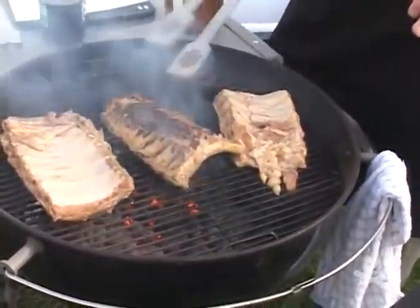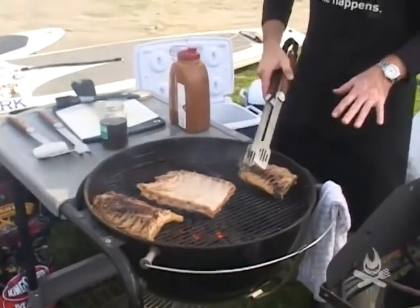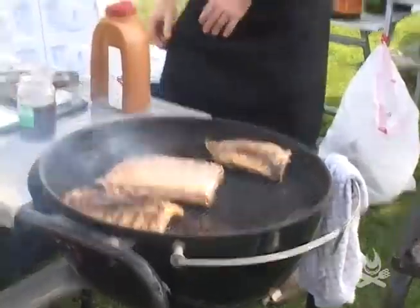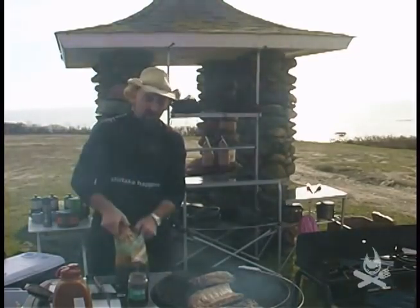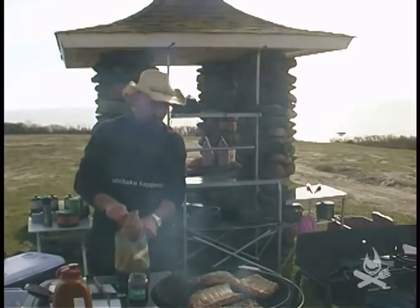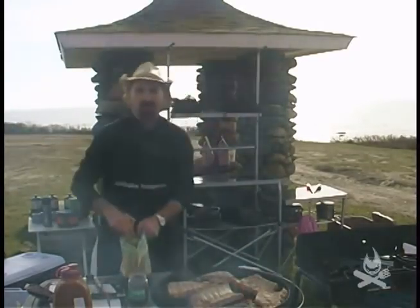That one's nice and done, so we want to flip it over, get it off the heat, and rotate the next one on. You can always rotate your meat — if you have a part of the grill that's a little warmer, you can move your meat around. One of the best things about cooking in the outdoors is having all your friends outside soaking up the fresh air. We're out here in Rhode Island in November and we've lucked out with 60-degree temperatures. The fog is almost completely burned off, so it's going to be a wonderful day.